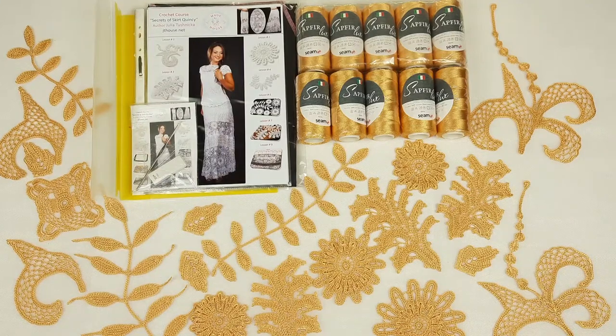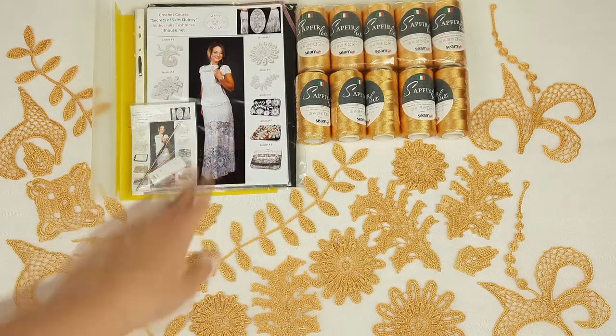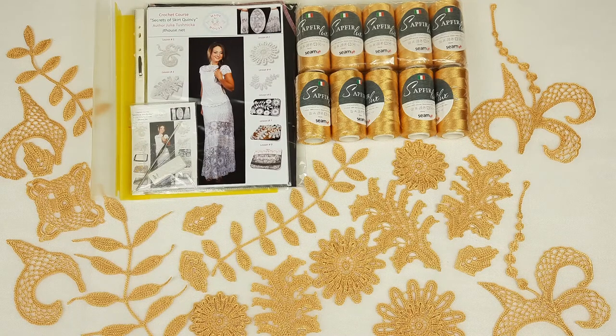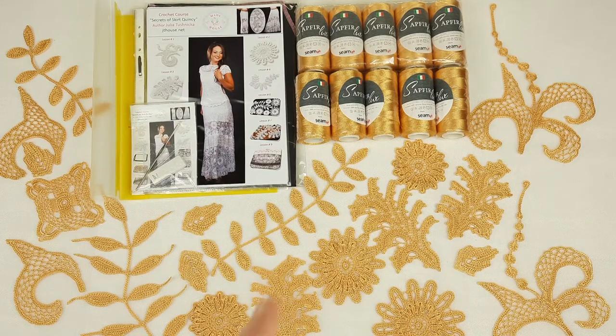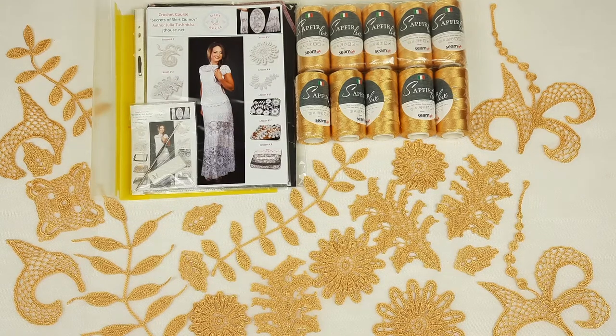Hello my friends! Today I am sending a very beautiful VIP package. You can see we have here a beautiful project — a skirt Quincy that we have on the cover of this magazine. It's a beautiful long skirt made from modern Irish lace elements. The design is really amazing. I really enjoyed making the skirt and right now, together with my new student, we have chosen a light gold color for this project. So it's very interesting for me to see this skirt in a new color.